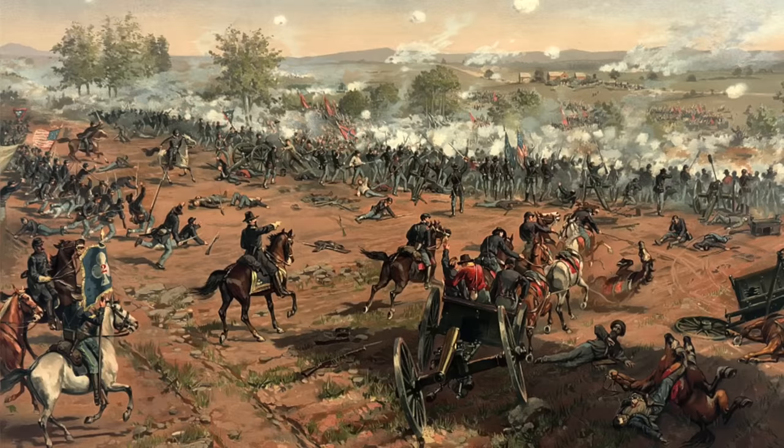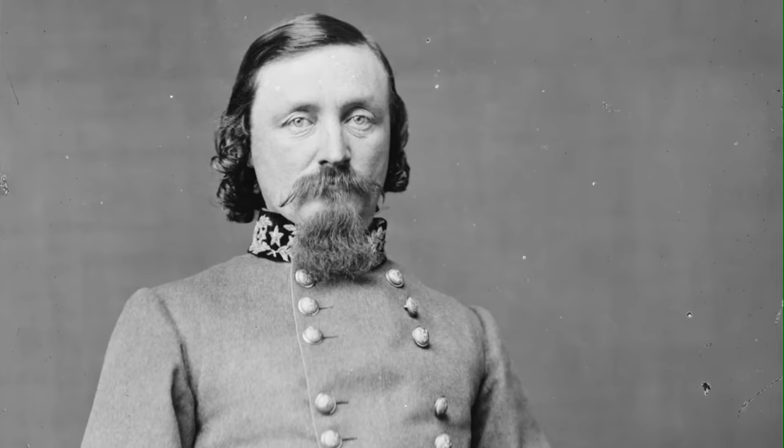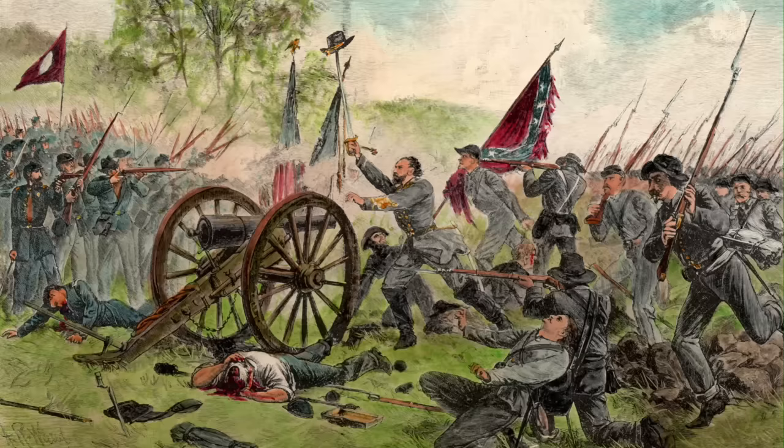This week is the 160th anniversary of the Battle of Gettysburg, and as a Civil War buff myself I wanted to make a video with some connection to that battle. One of the most famous figures involved was General George Pickett, famous for his failed charge which bears his name and marks the turning point in the war. He once received a care package from his wife that included the South's version of coffee.